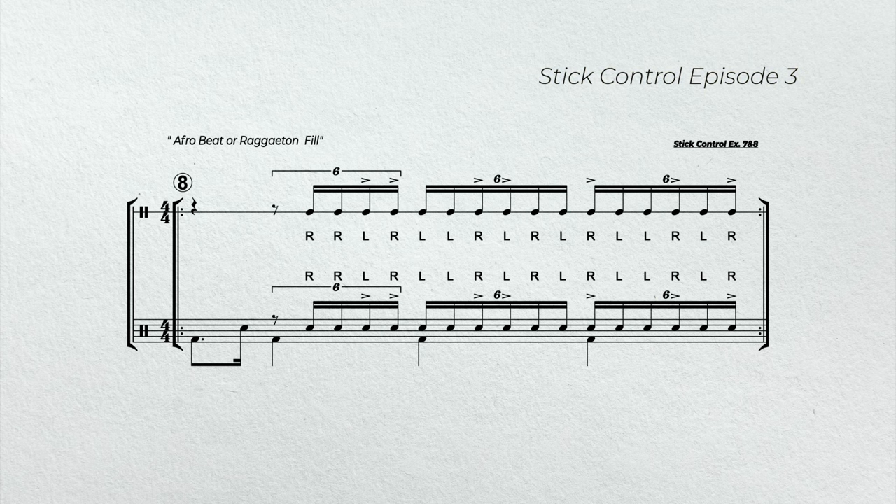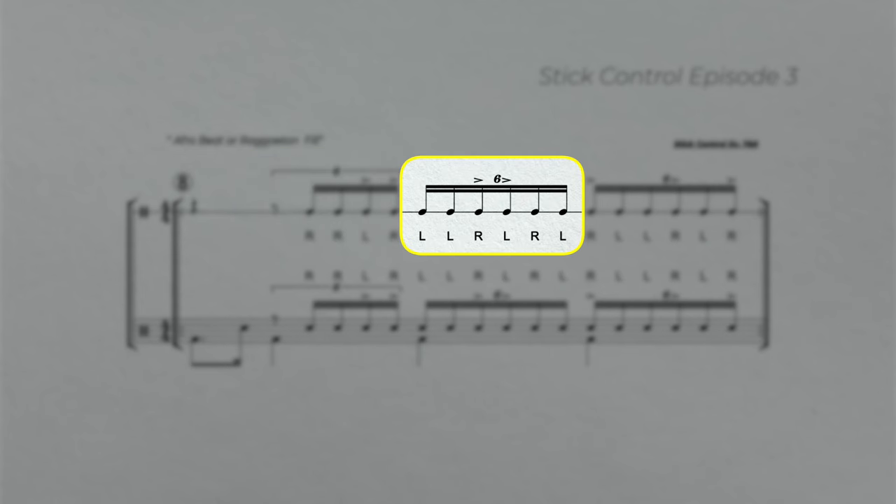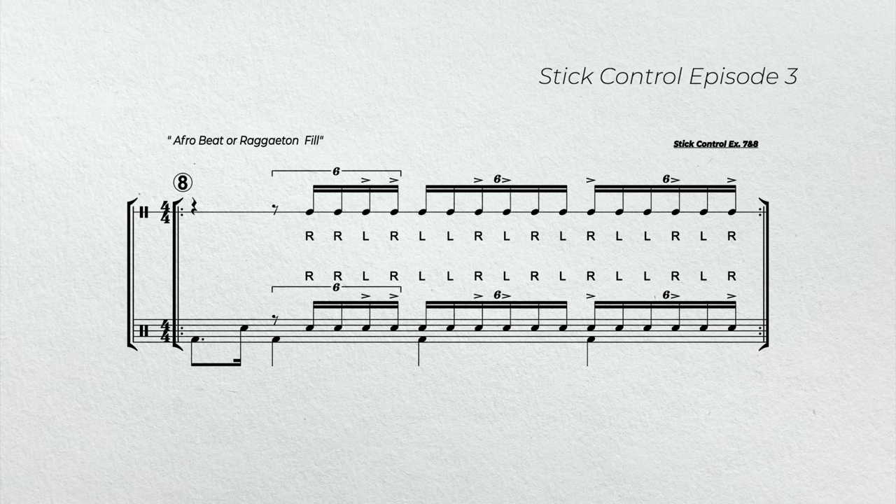In example eight, we're going to play stick control exercises seven and eight. However, we're going to change the subdivision — now our subdivision is going to be sextuplets. In addition, in order to fit the full sticking, we have to start the fill on the third partial of the sextuplet in beat two. Once we start in the appropriate place, we can fit the whole sticking in there. I also added accents to the sticking to give it a different vibe. In the first grouping, I put the accents on the last two notes. In the next grouping, I put the accents on the third and fourth note. And in the last grouping, I put it on the first, the fourth, and the sixth note. Another thing to keep in mind: if you're going to play a crash on the downbeat of one, make sure it's on the left hand — it makes it a little bit easier.